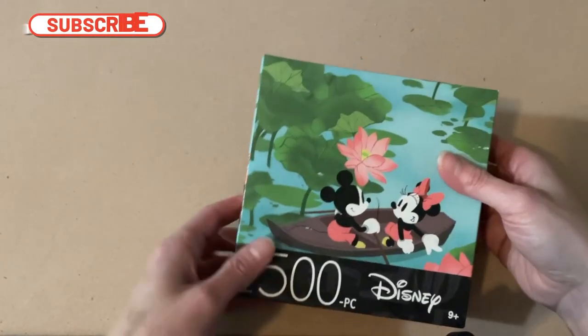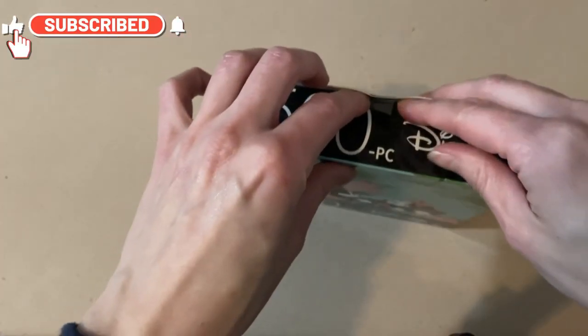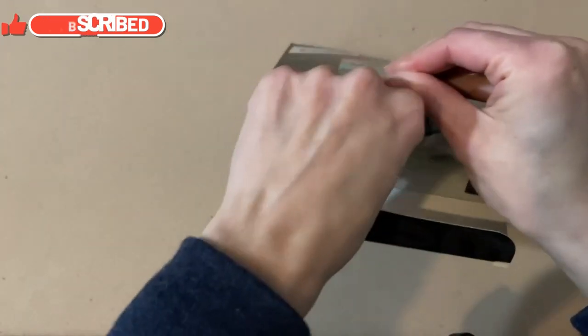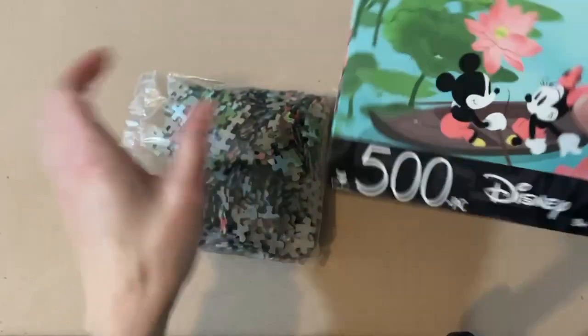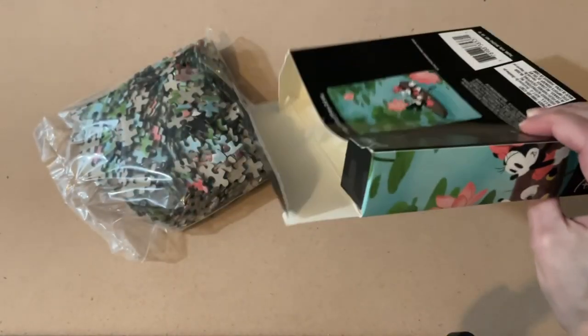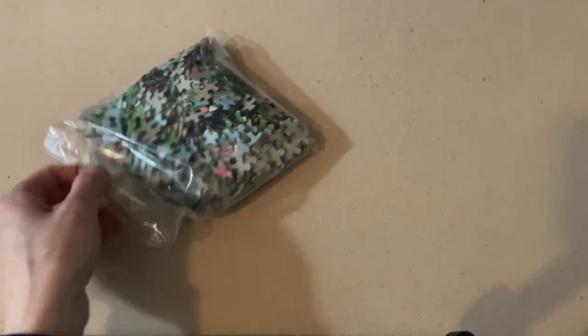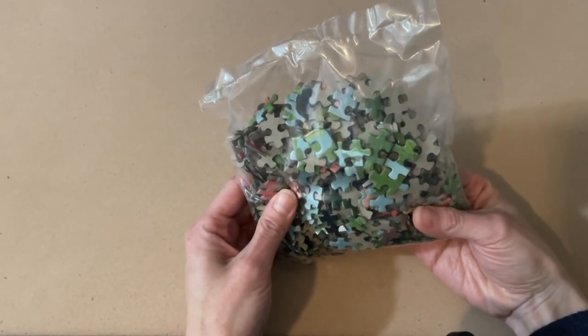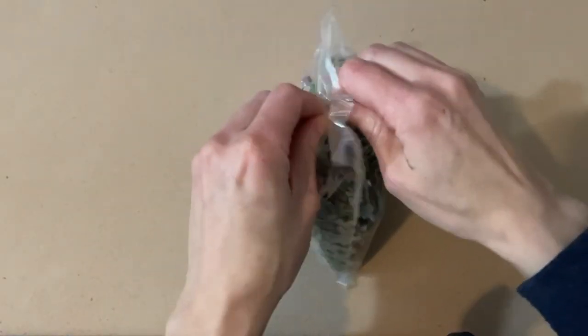Alright, I'm going to stop talking — let's open this up and see what it's going to be like. Got a little bit of tape on the top. Pretty straightforward. The box is a little flimsy, but you get what you pay for. These are tiny little pieces — check those out. Looks like there's a little puzzle dust in the bag.